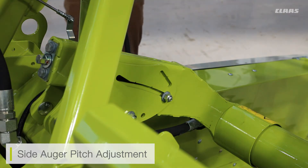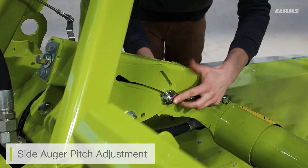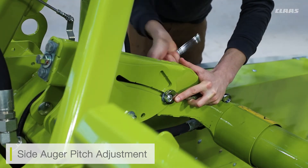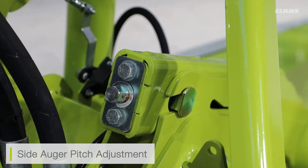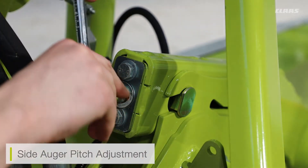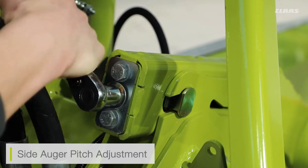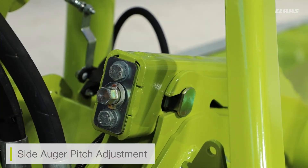All we need to do is take our 18mm spanner and loosen the locking bolt on the rear. Once the locking bolt on the side is loose, we can then use a 16mm ratchet to ratchet the actual end of the auger up. Once you can see the pin location has changed and the pitch of the auger has moved, simply re-lock that first locking nut and the auger is now safe and secure in position.